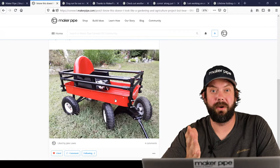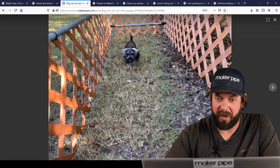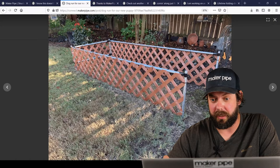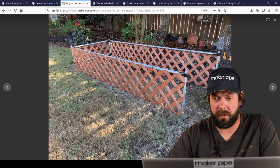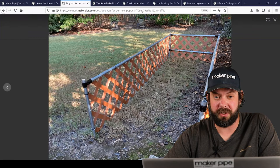Next one we've got is by Peter. He made this fantastic dog run for his new puppy. He needed a dog run for outside in the backyard and he did it really simply. He's got just a few connectors — two T's up front, two in the back, and then two 90s — and then zip tied on some plastic lattice. And there's puppy, happy as can be in the dog run. It looks fantastic. Thanks so much for sharing.